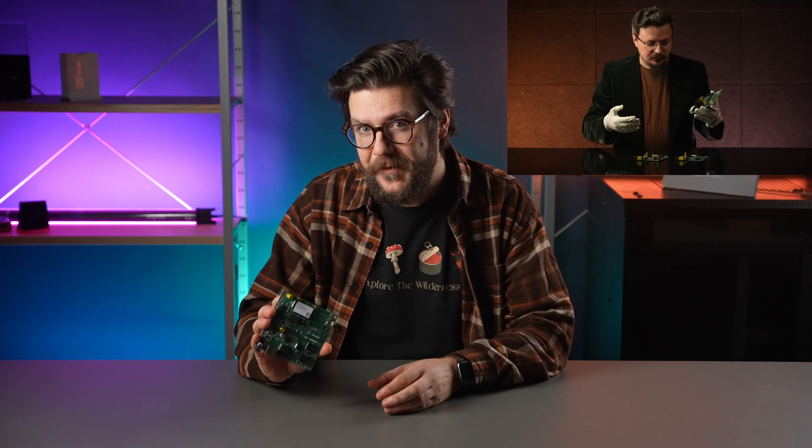Hi! Remember our last DIY video about the Routerboard products? Turns out everyone is really thirsty for custom DIY solutions. That's why we're announcing a Wi-Fi 6 reboot of the Routerboard series.